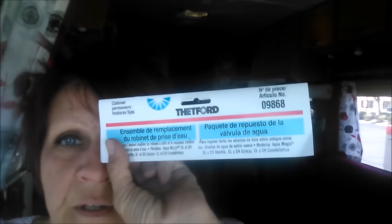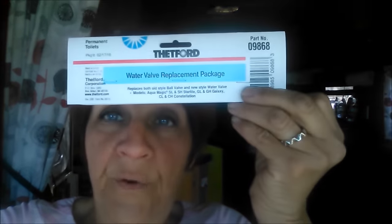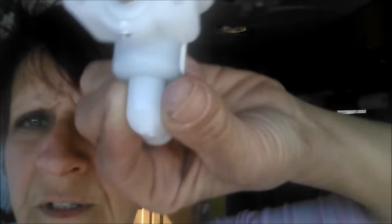I got the part from Thetford — ordered it from Amazon though. If you ordered through Thetford directly it would take about a week to get here and cost 40 bucks, but from Amazon it arrived in two days for 28 bucks with Prime student. This is the ball valve — that's the culprit that is leaking.